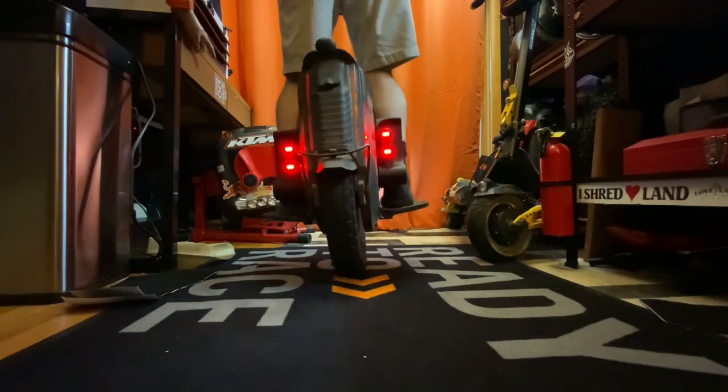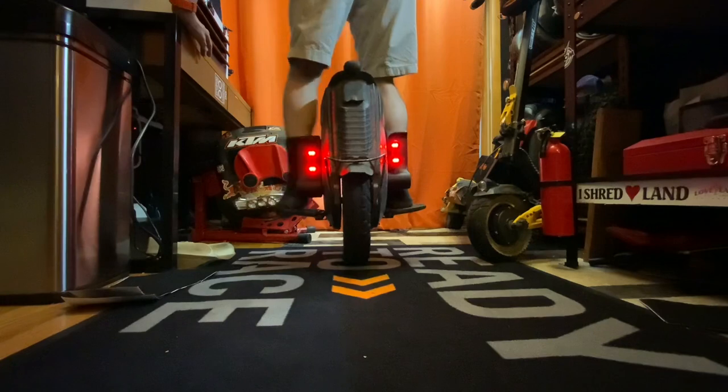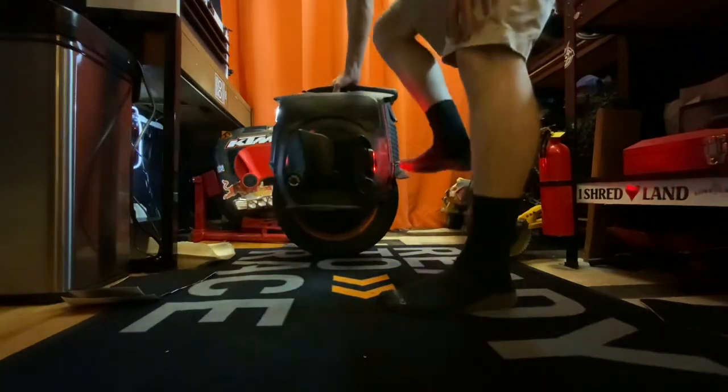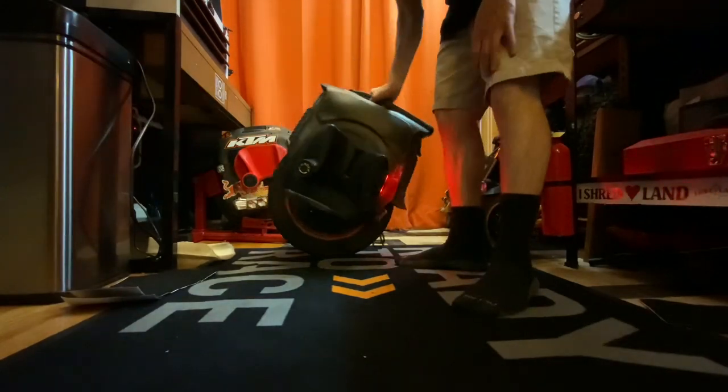They do feel really comfortable — even with no long pants on. Awesome. I like them. Those are cool. The Agro Pads from E-Rides, guys.